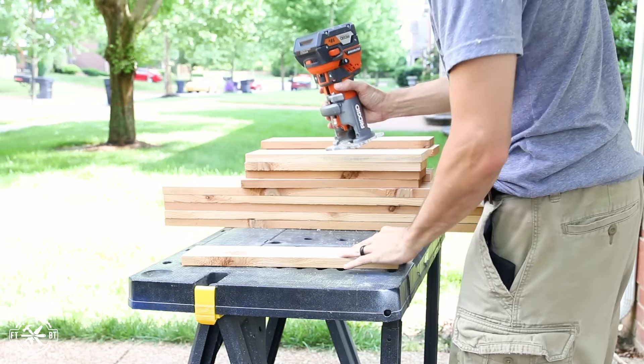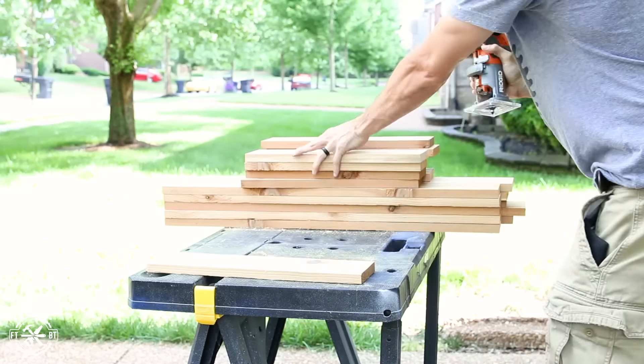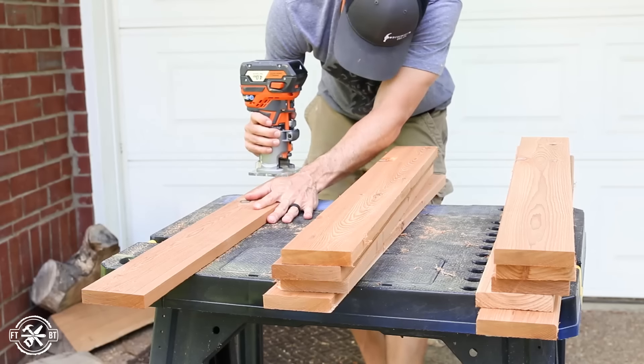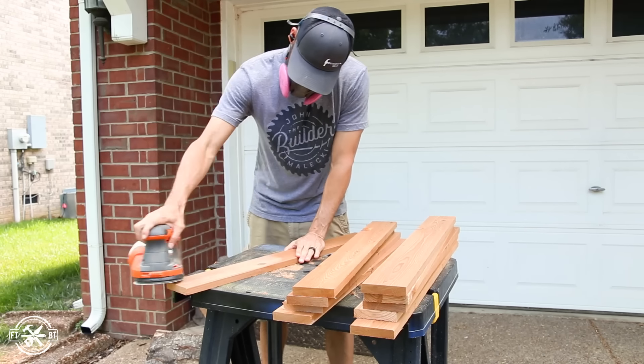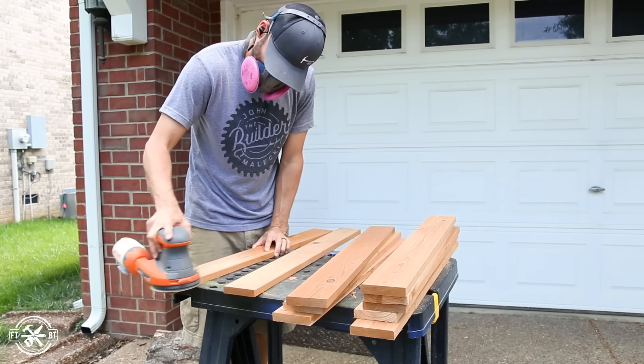To add a little detail to the planter box I put a small chamfer on the edge of each of the boards that make up the box. And since I'm not gluing the boards together into a panel, this will also help hide any gaps between the boards as they expand and contract with humidity. Before heading back inside for assembly I sanded everything to 150 grit so it'll be ready for finish after it's assembled.